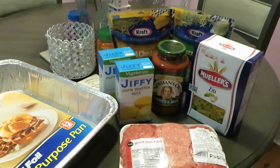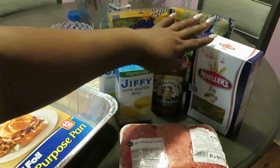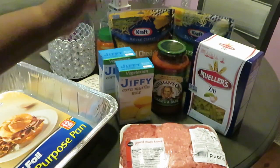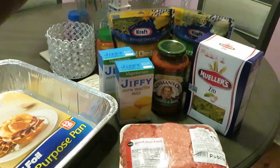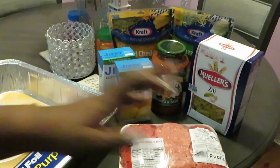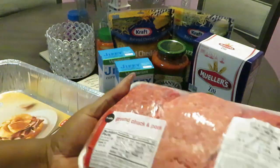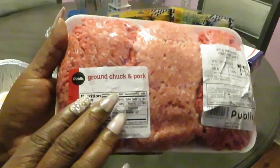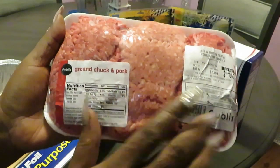Hey guys, it's Arica Misha and today we are in the kitchen cooking it up! I will be making some ziti pasta — you guys will see how I make it, some people call it baked ziti. I have here from Publix the ground chuck and pork — I wanted to do the mix with the meats, the ground beef and the pork.